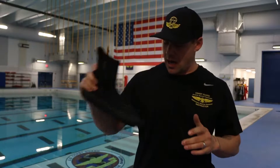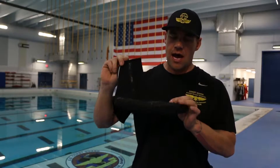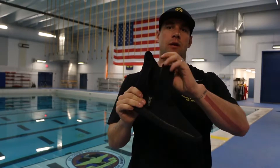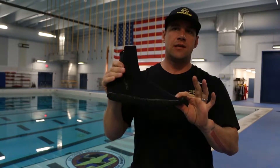As far as booties for your Rescue Swimmer Ensemble, we're talking a high-quality dive booty — rubber sole, neoprene upper, ideally with a zipper just to make it easy to get on and off. This is not a surf bootie. This is a dive bootie.